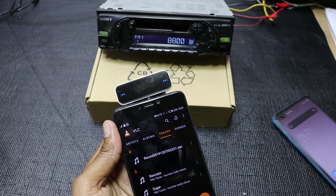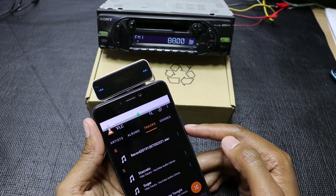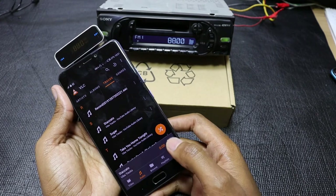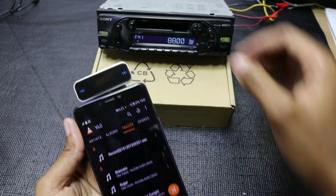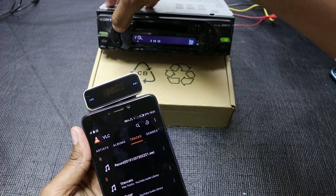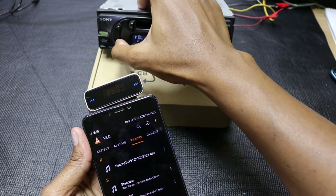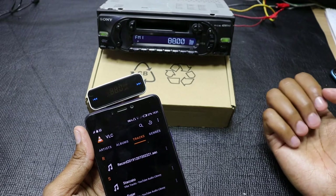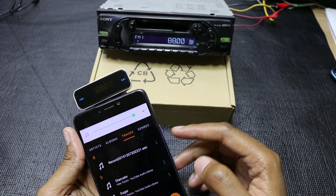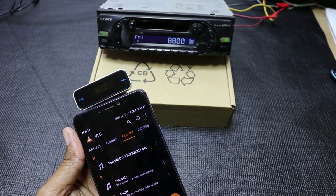Here's my advice for using this product. Make sure that the volume of your input device is set to a mid to low range — you don't need to crank it up all the way. When you play music from your phone, MP3 player, or laptop, the only thing you need to do is increase the volume on your FM receiver. This will give you a very good balance with no distortion. If you crank it up on your phone, you start hearing some distortion from your speakers.